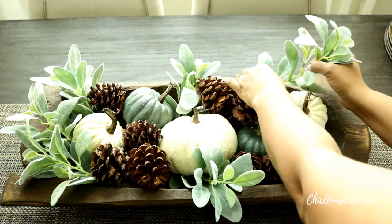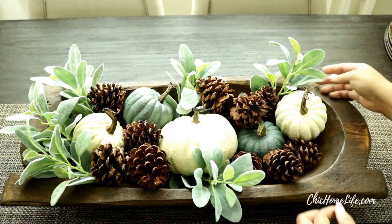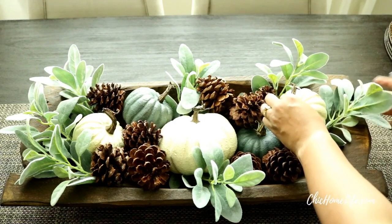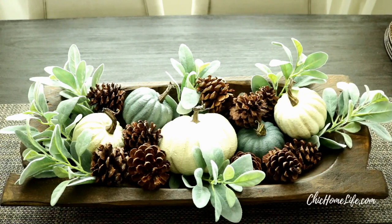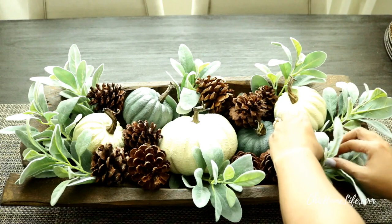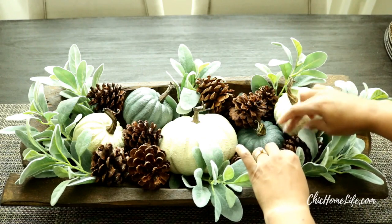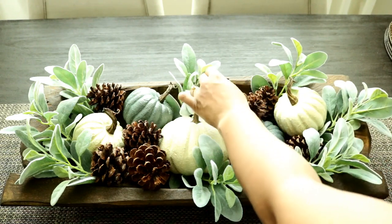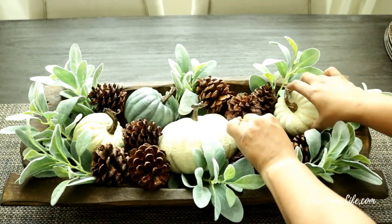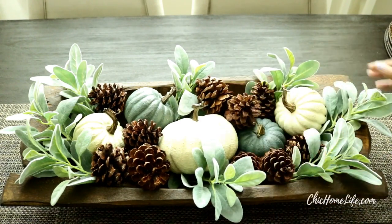Now I'm moving on to the other side and simply mirroring everything I did on the left to the right. Once you have your greenery in place I highly recommend going back and fluffing and arranging the stems, the pumpkins, and the pinecones to your liking. Some of my pumpkins have fallen deep down into the dish and I really want them to be seen, so I am going back and just styling the arrangement to my liking.